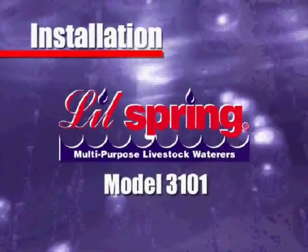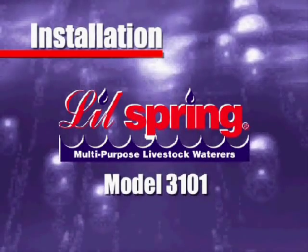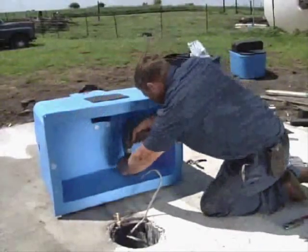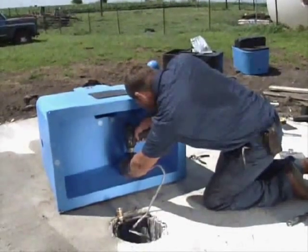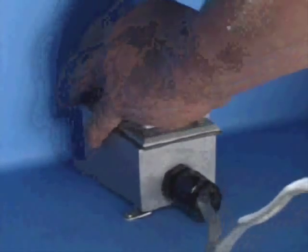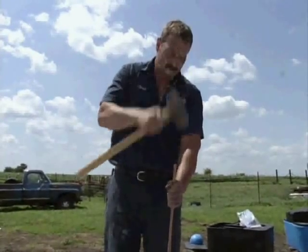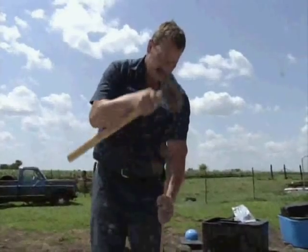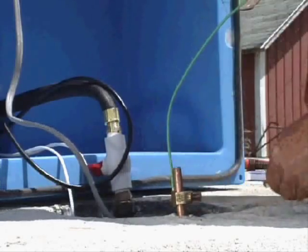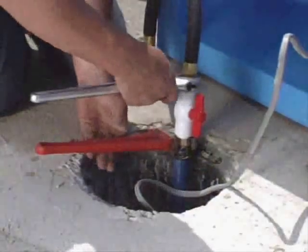Now we'll install a model 3101 Lil Spring. This installation is typical for all Lil Spring and Big Springs with heat. Attach your underground wire to a weatherproof electrical box, and mount the electrical box straight across from the access door by attaching with screws. When installing a heater, it's necessary to drive a copper rod 5 feet into the ground and attach the copper wire, which will be put in the water in the valve compartment. Now install your hook-up hose with shut-off valve onto the water line and tighten.